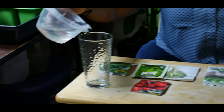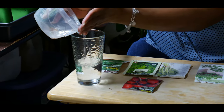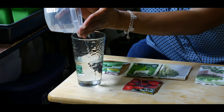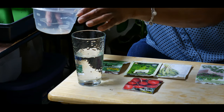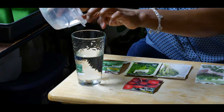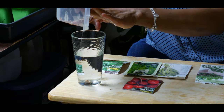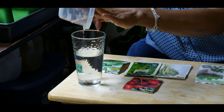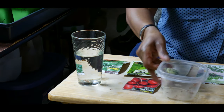I'm going to go ahead and pour out the water. All of the other seeds were already tested.